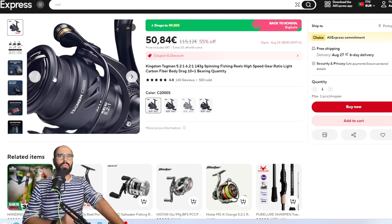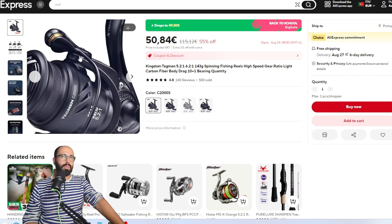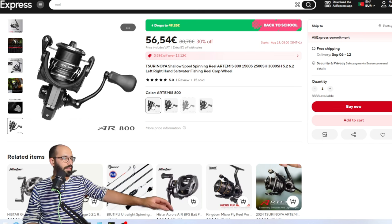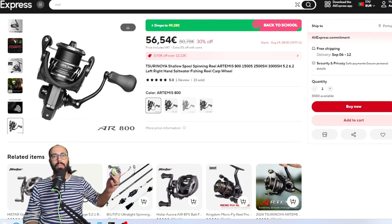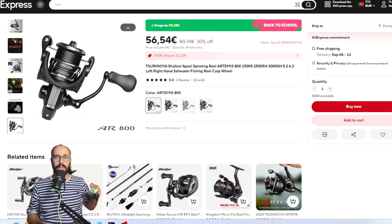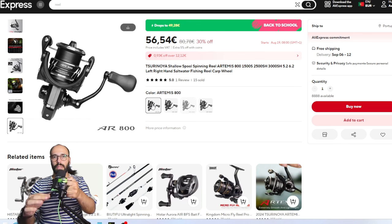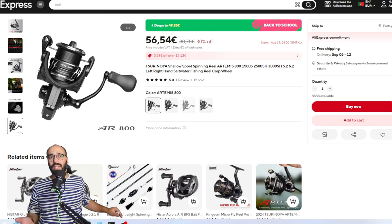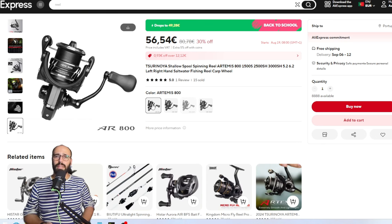The other reel I've fished and tested but haven't had enough time with to dethrone the Tagman is the Surunoia Artemis. It's very very smooth and very cool looking. The leader is spooled on it right now so it's not running as smoothly as it can, but it's still very smooth — and that's everything I had to show you on reels.